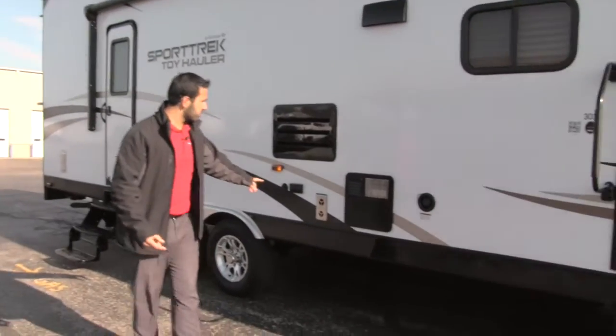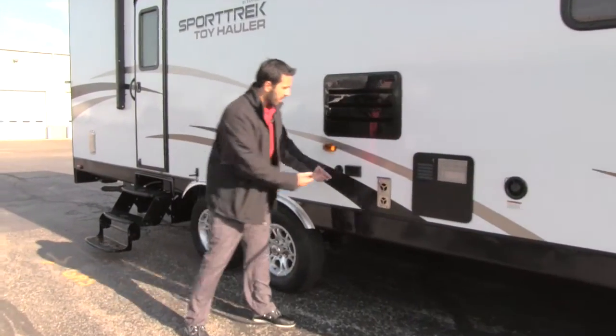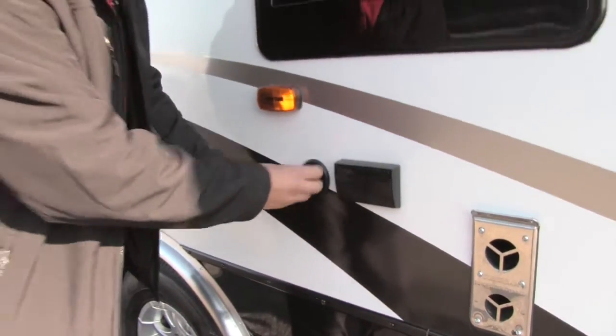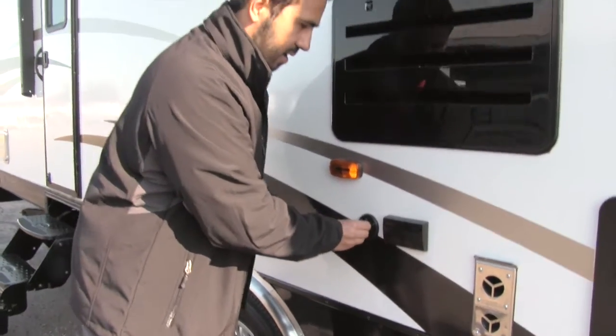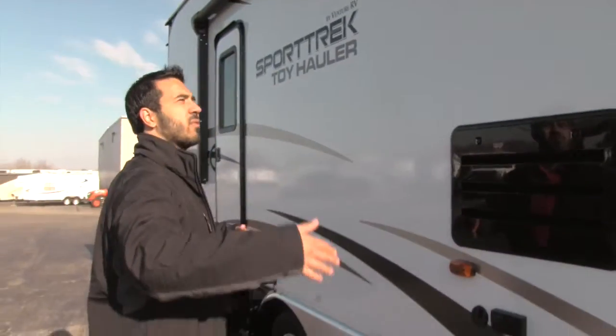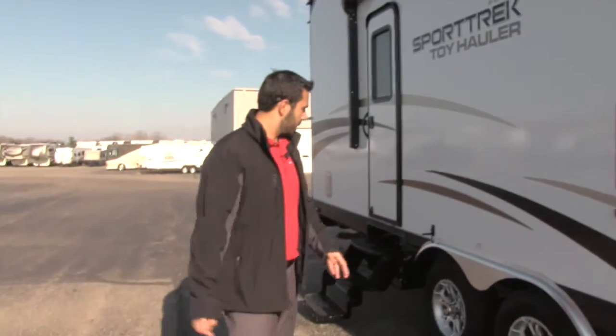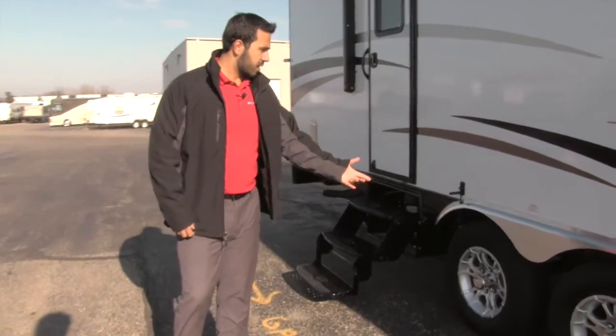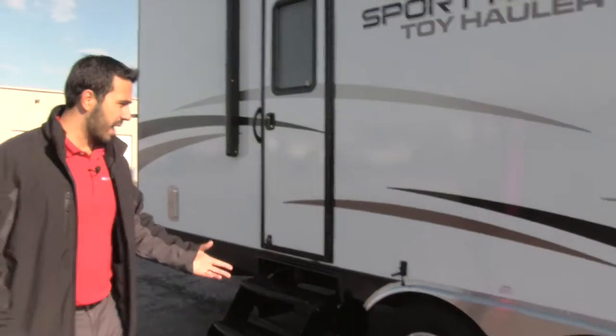Right over here, if you want an outside TV, you have hookups: two individual plug-ins as well as a cable hookup, perfectly placed right underneath that awning. Moving toward the back, you'll have aluminum wheels with easy-lube axles as well.